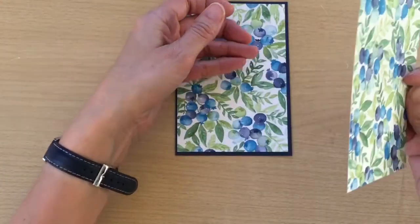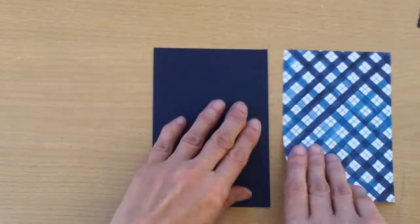This is the one that's going inside — I'm going to put that to one side for the moment. I'm just going to stick this down.